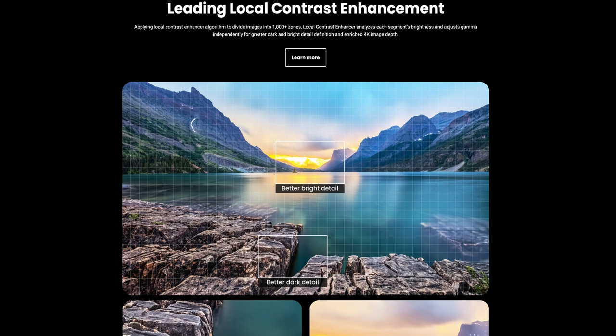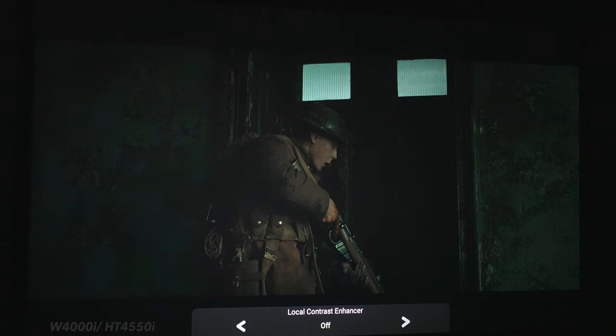The W4000i has the local contrast enhancer, which divides the screen into up to 1,000 different zones and adjusts each area independently to darken or brighten it, enhancing contrast and shadow detail to improve tone mapping. Going from zero to low, medium, and then high, you can see how the image changes. Keep in mind that using these settings raises the black floor — the higher the setting, the lighter the letterbox bars get. Personally, I prefer keeping it on either low or middle depending on the content.